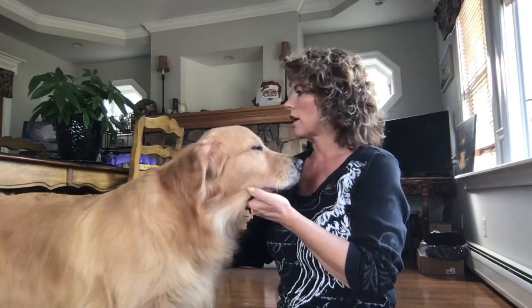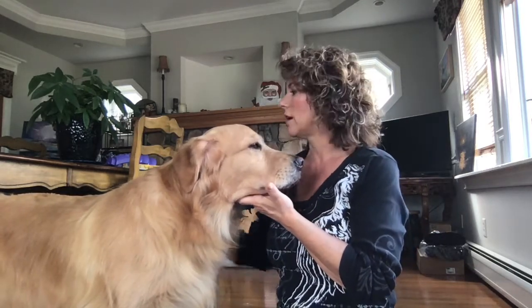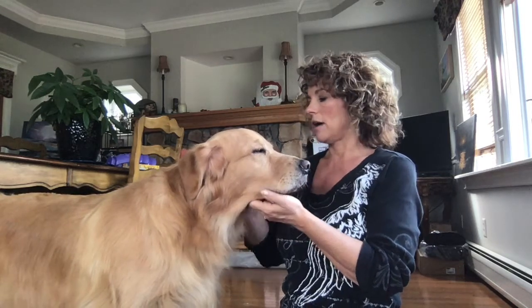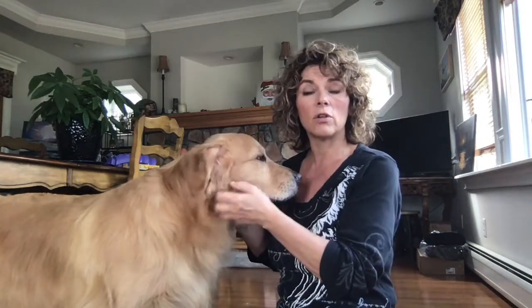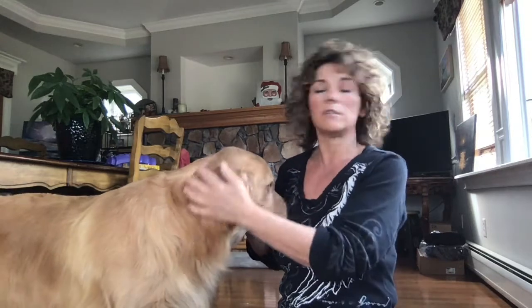I thought I'd share a few tips on how to clean your dog's ears safely, how to trim their nails, and give them a little sanitary grooming so they can stay happy, comfortable, and fresh all winter long until you can get to the groomer or vet.